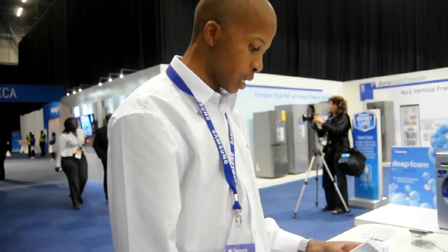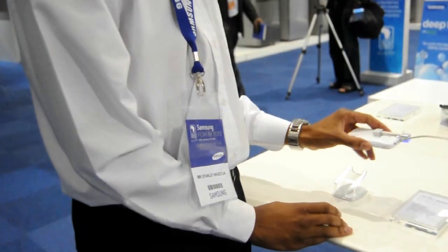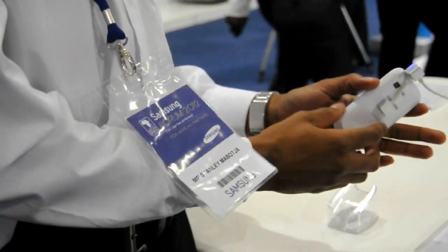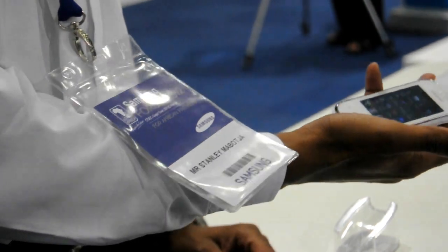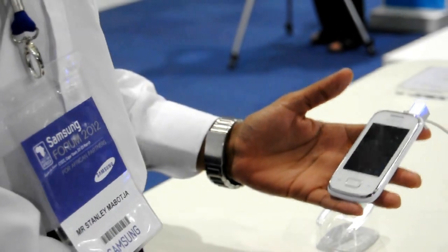What we have here is the new Galaxy Pocket. What I like about this device is it's actually quite a small device, very compact, fits quite nicely in the hand. That's the whole idea around it — it's nice because it's a compact device.